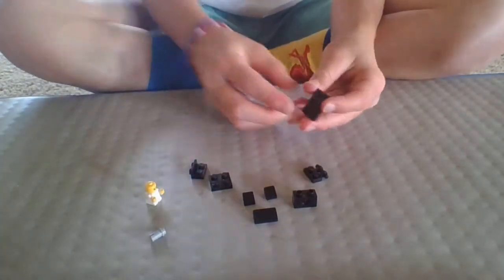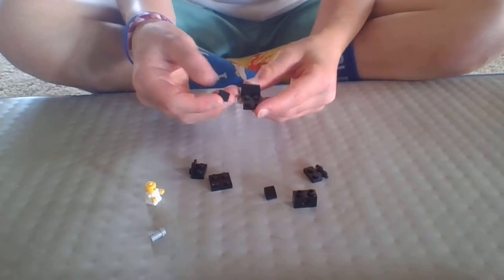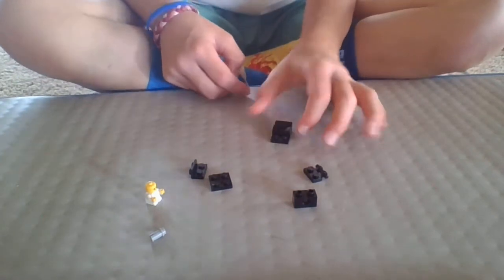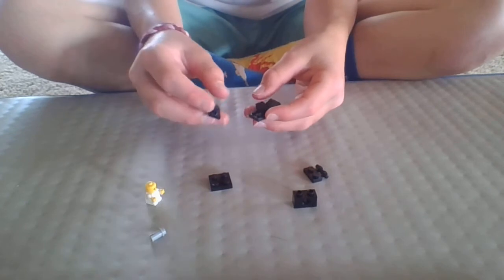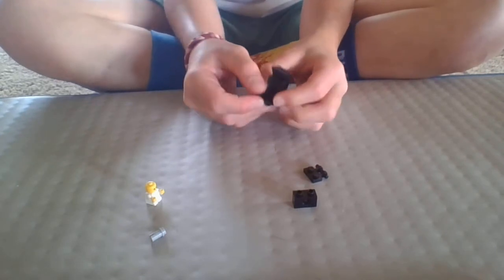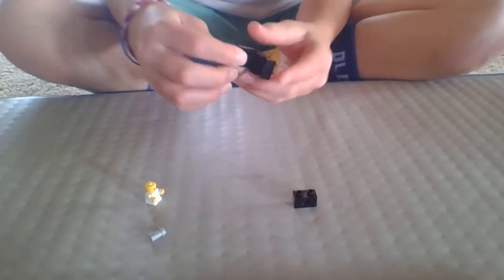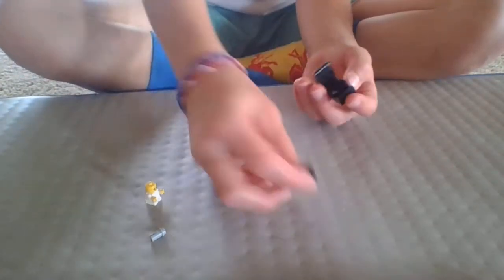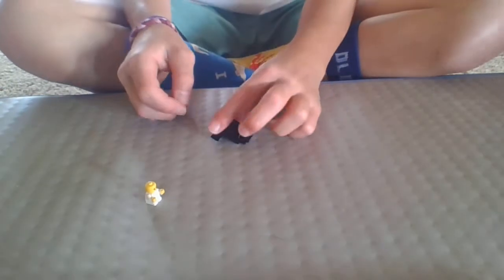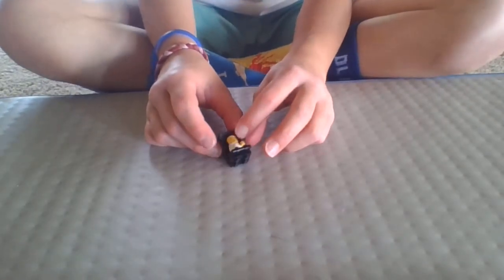Take your 2x3 brick and place the 1x2 black cheese brick on it. Take your two 1x1 cheese bricks and place them on the two sides. Place the modified platform at the end, then take your 2x2 and place it on there. Take your 1x2 with a bar and place it in that little space. Then take your 1x2 brick and place it on the end so it stands up. Place your axle right there and now you have a car seat with a carrier.